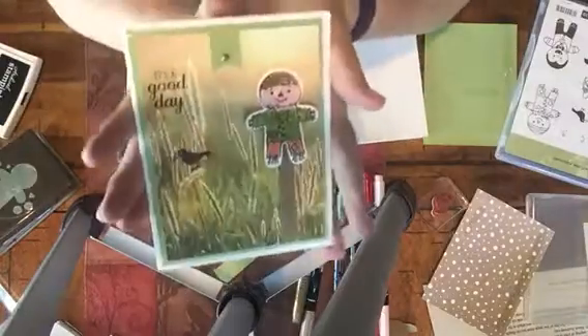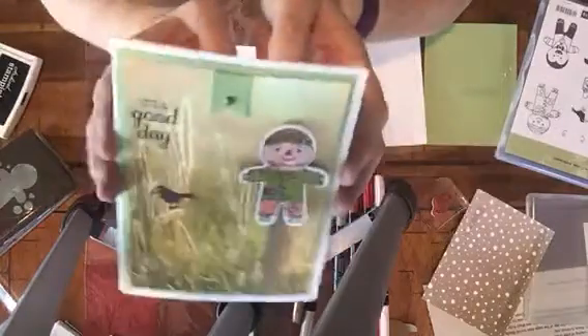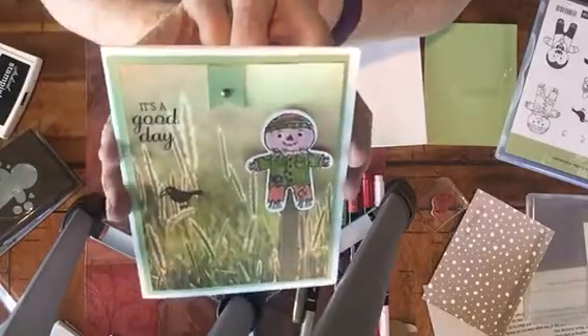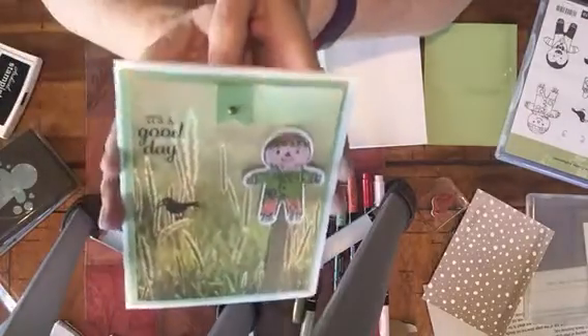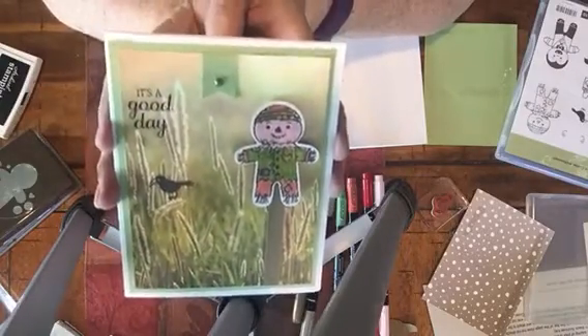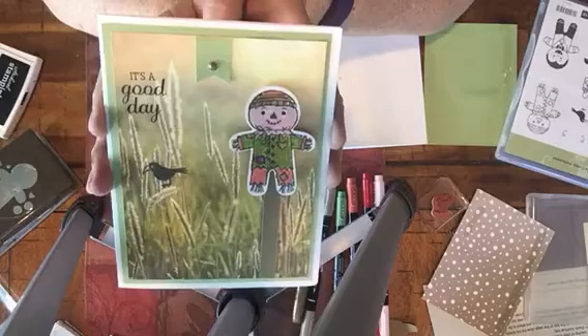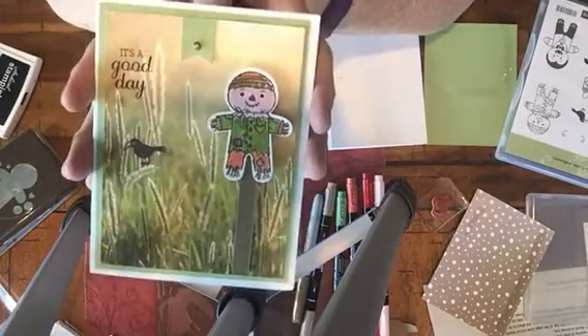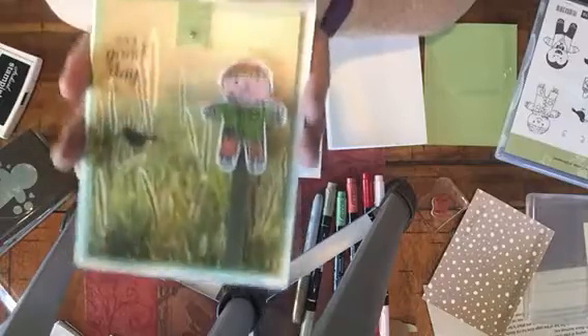Hi, my name is Kathy Fosno and this is Kat's Creative Corner. Welcome to Tuesday's Card. This is the card we're going to be making today. I hope that's not too much of a glare on the picture. We made this card at my Saturday workshop slash class and everybody seemed to enjoy it. I think it's adorable. I hope you enjoy it too.